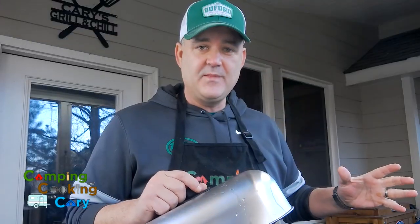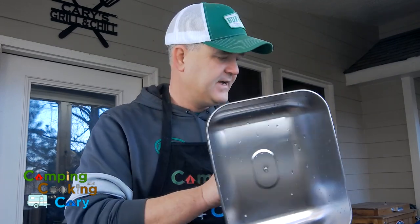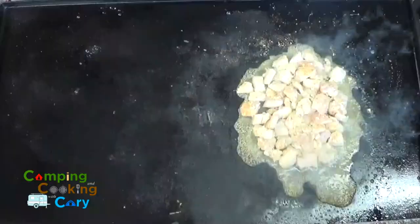To help this chicken along a bit, we're going to use a medium-sized basting cover, which is just going to help speed things up with that chicken.